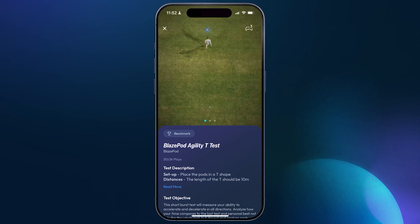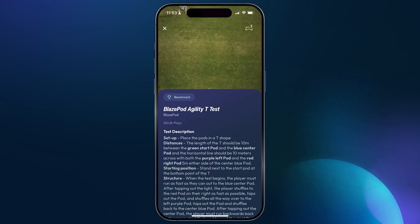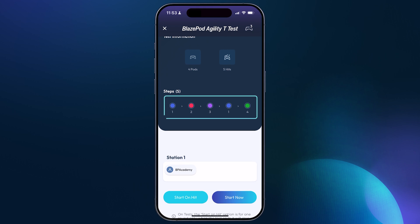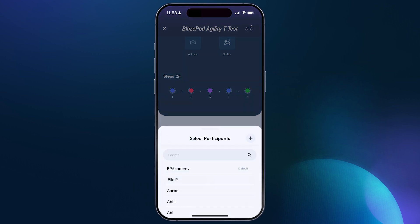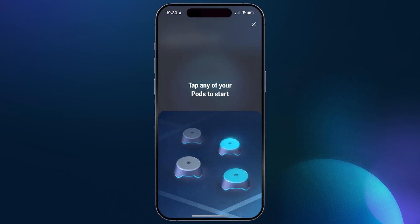Here we also see the demo clip, setup and description, objective, and goals. The settings show the colors of each pod and each step, which will help you set up the pods in the correct order. You can enter the athlete's name here or choose one from the player management list, and then start now or start on hit to start the test by tapping the closest pod.